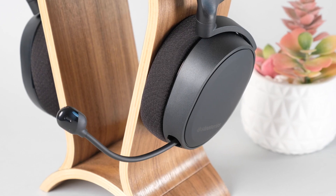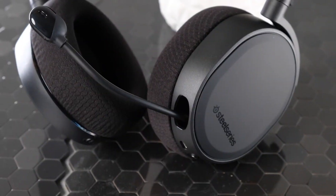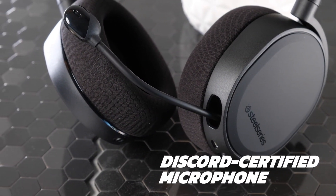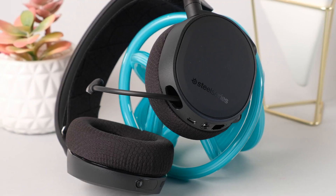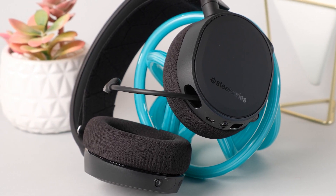The ClearCast bidirectional microphone really steals the show here, giving you great vocal output in gaming, streaming, chat rooms, and phone calls. The Discord-certified microphone gives you advanced background noise cancellation and clear vocals — your friends will always be able to hear your callouts. SteelSeries even uses the same design as aircraft carrier deck crews, ensuring noise cancellation that keeps your voice sounding clear and natural.